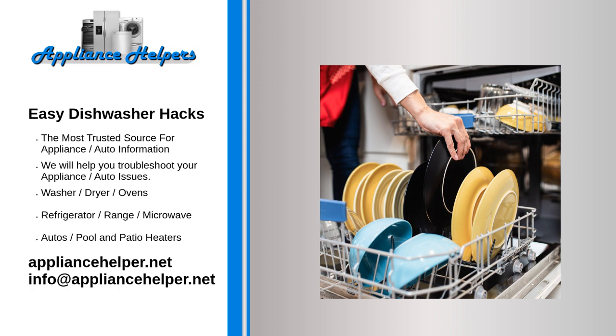Unload the bottom rack first. When it's time to put the clean dishes away, start with the bottom rack. This way, if anything on the top rack has pooled water, you won't spill it all over the dry dishes below. Remember, it's bad to put still-wet dishes in your cabinets.